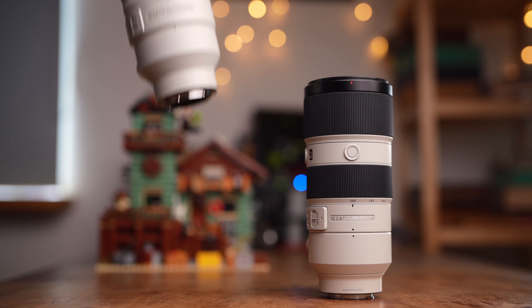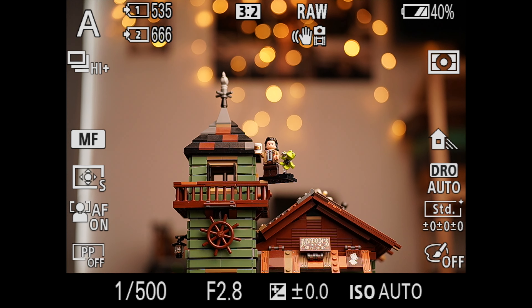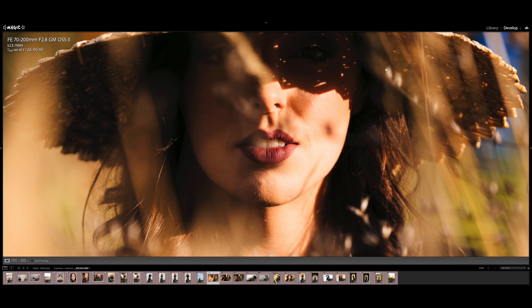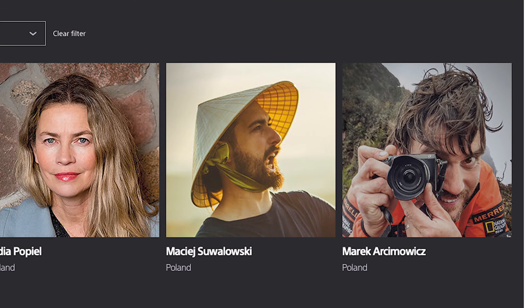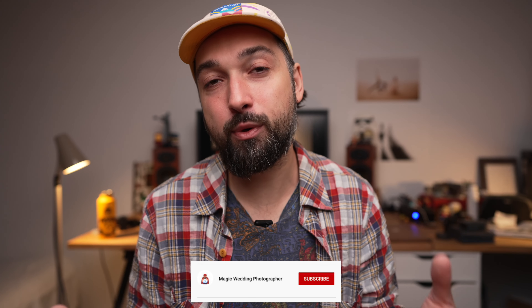Sony has just announced a new lens — a 70-200 f/2.8 G Master mark II. I think this is the first G Master to get a new version. I tested it out, shot a portrait session, and a classic Lego bokeh ball test. My name is Magic, I'm a wedding photographer, Sony Europe ambassador, and father of four. Welcome to my channel about photography, weddings, and gear — mainly Sony gear.